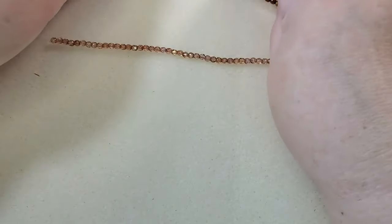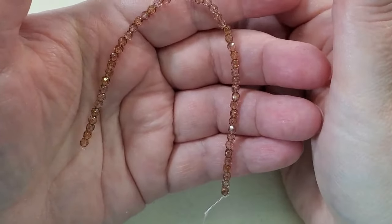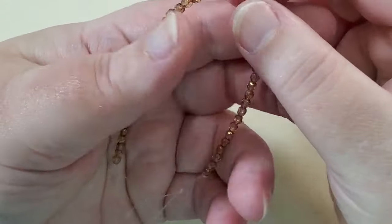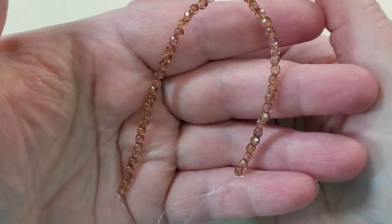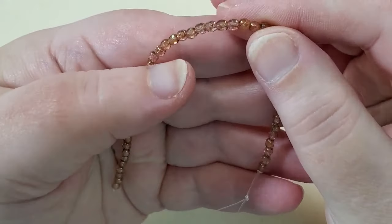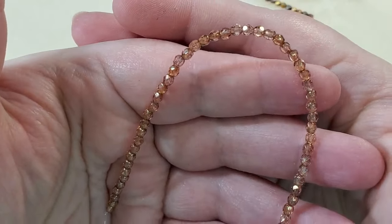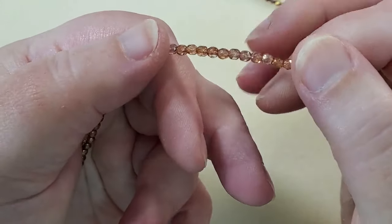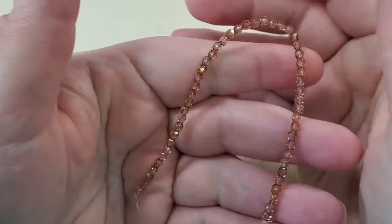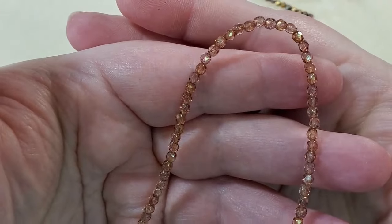And then the next one says topaz crystal copper or crystal terracotta. I'm going to guess it's the topaz crystal copper, but it's just stunningly beautiful. So that's all of the Dollar Bead Bag.